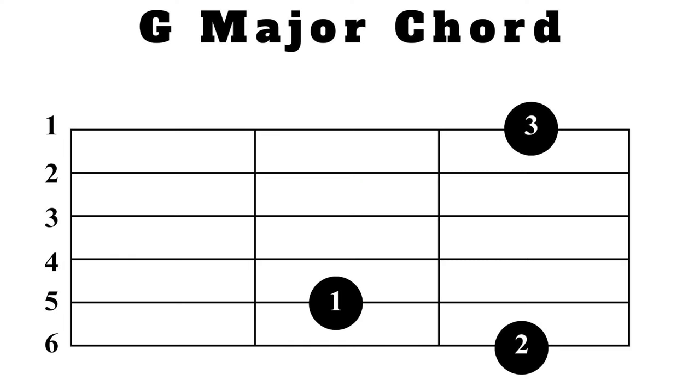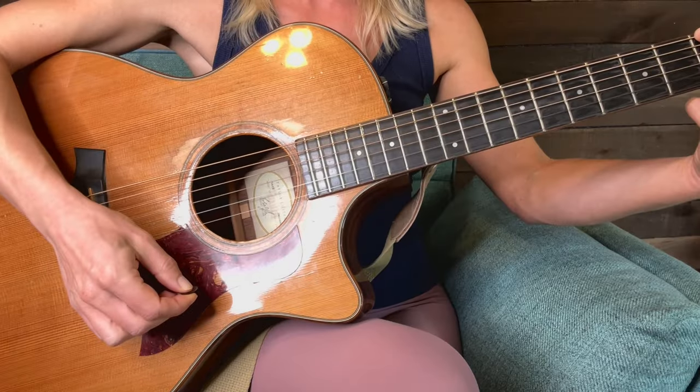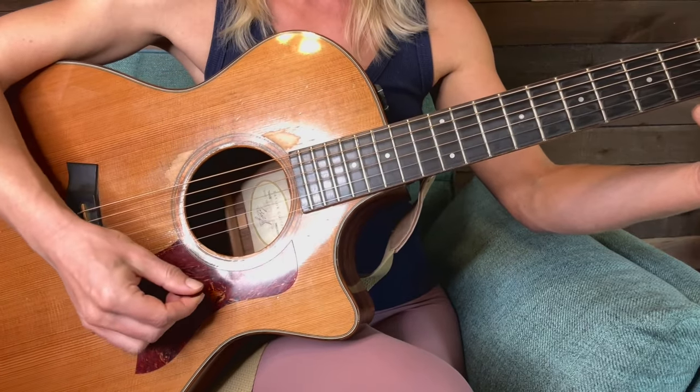What's cool about G is you can play all six strings. Make sure you're getting all six strings all the way down.